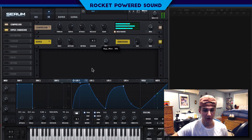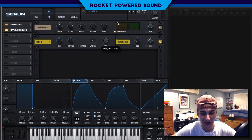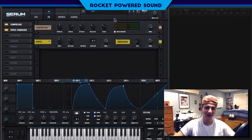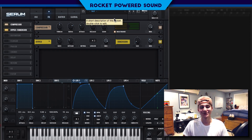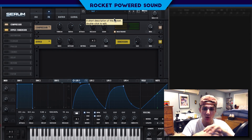That actually sounds kind of crappy — it's all up to you guys what you want to do with the sound. I kind of like the way it sounds. If you guys like that sound and this tutorial, make sure you do me a favor by clicking that like button and subscribe button as well. I'm Shane Gregoire from Rocket Powered Sound and I will catch you guys in the next video.